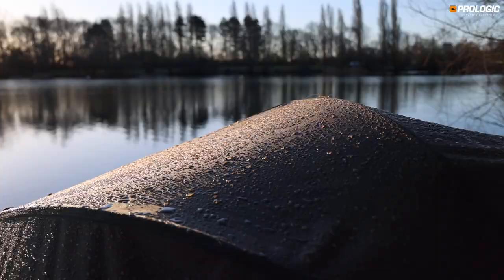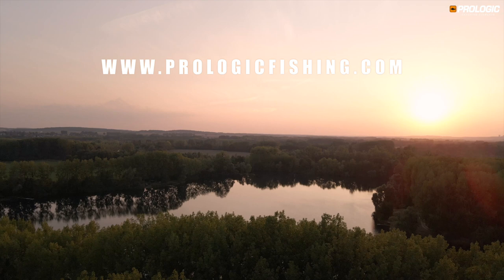For more information, please visit www.prologicfishing.com.